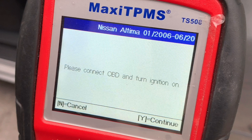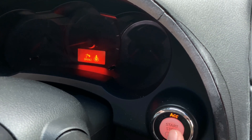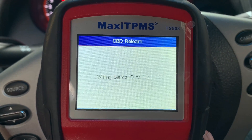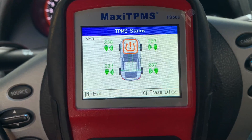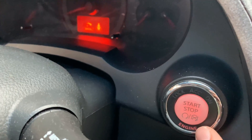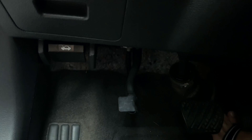Next, connect the Maxi TPMS tool to the diagnostic port in your car. Turn on the ignition. Wait until all of the sensor IDs are written into the TPMS ECU. Once you get the OBD Relearn successful message, turn the ignition off and then turn it back on again. Unplug the Maxi TPMS tool from the diagnostic port.